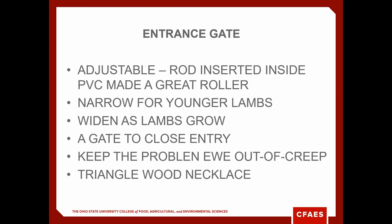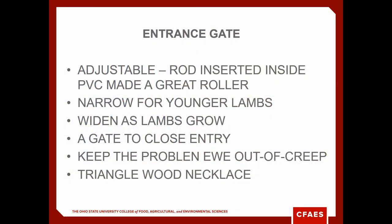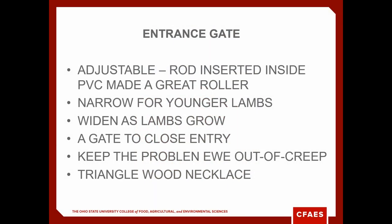The entrance can be done any number of ways. We're seeing more and more adjustable designs where a metal rod can go down through PVC or metal piping and give a roller action as the lambs go in and out. Keep it narrower for the younger lambs and then spread it out as the bigger lambs grow, closer to weaning. Guys selling a lot of lambs, especially club lambs, may have a gate where they can pen the lambs in for a while each day to get them used to it. Good adjustment of the creep gate makes it easy for those big lambs to come in and out — you may need to make it a little wider, especially for the big singles.